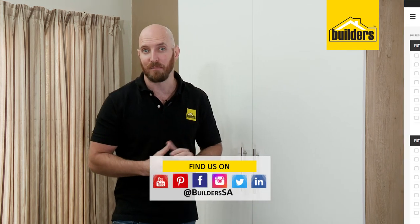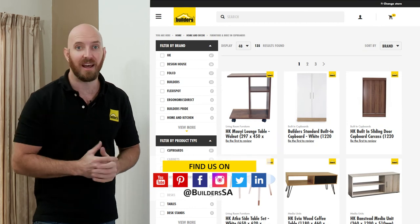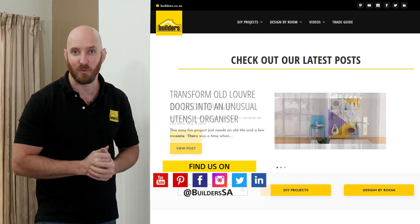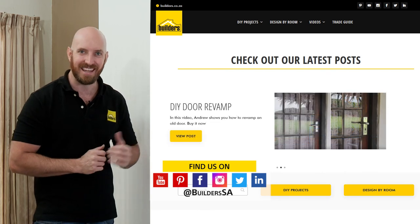Quick and easy, and you've got yourself a built-in wardrobe. Remember, this is just one of the flat pack wardrobes available at Builders in store or online at builders.co.za. For more how-tos like this, visit the blog on the website — get to Builders, get it done.